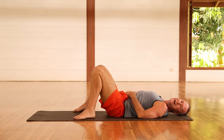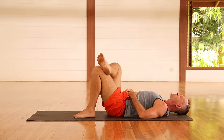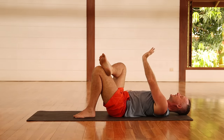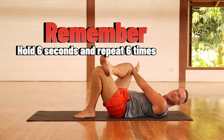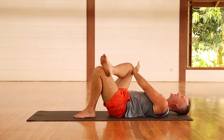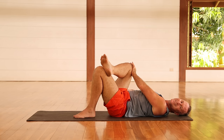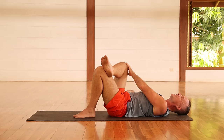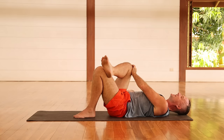Now let's do our psoas muscle activation. From here, cross that ankle over the knee, then bring the left hand towards the right knee and push that knee into the hand. Hold for two, three, four, five, six, and then relax. Do it again for two, three, four, five, six, and relax. And again — holding two, three, four, five, and six, then relax. And one more time — holding two, three, four, five, and six, then relax.